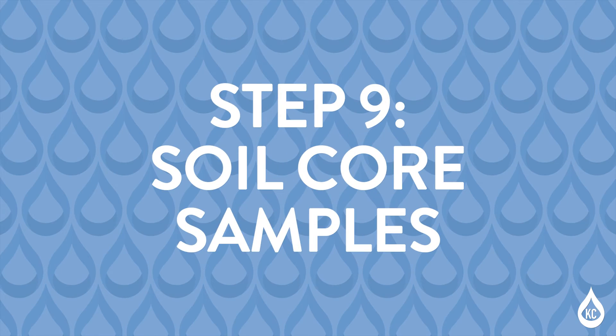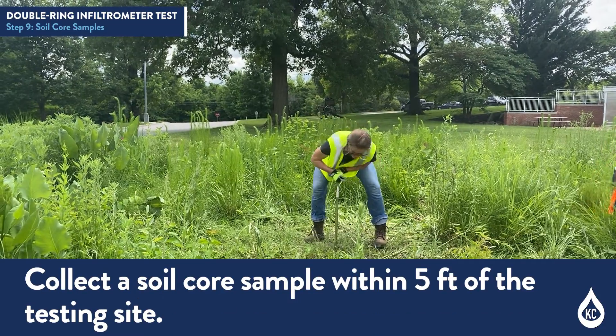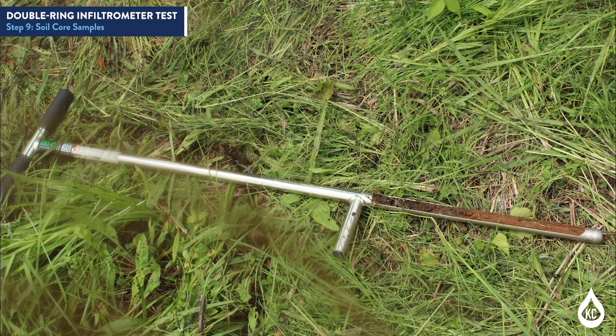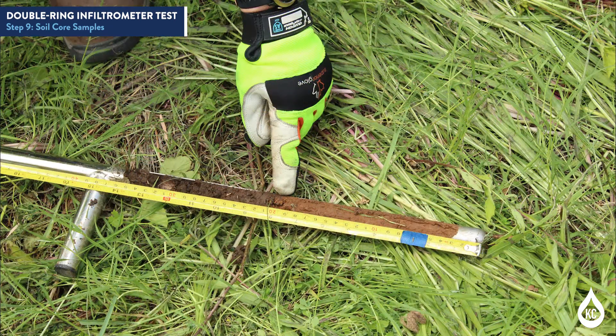Step 9: Soil core samples. During the infiltration test, collect a soil core sample within 5 feet of the testing site. Do not take a soil core sample within the diameter of the infiltrometer. If the soil core sample collected contains large voids, document and collect additional soil core samples until a competent sample is collected. Document the soil classification of the strata in the competent soil core sample. Take a photo of the soil core sample using a tape measure for reference depth. Document if multiple soil core samples were collected due to large void spaces, as this information may help justify infiltration testing results.